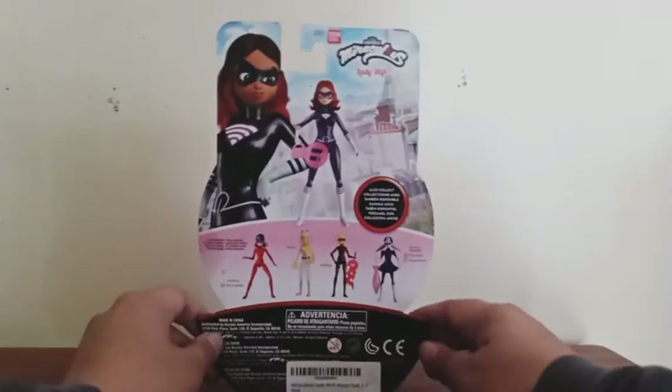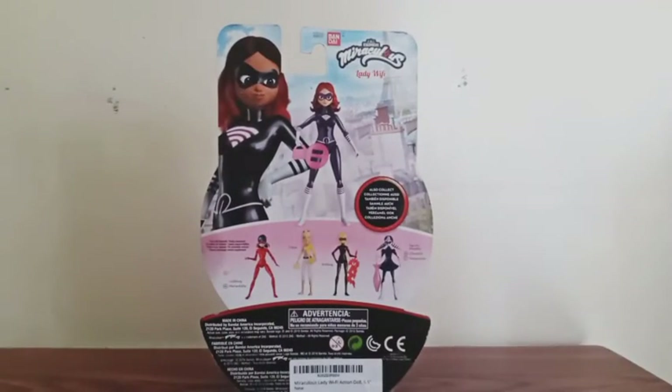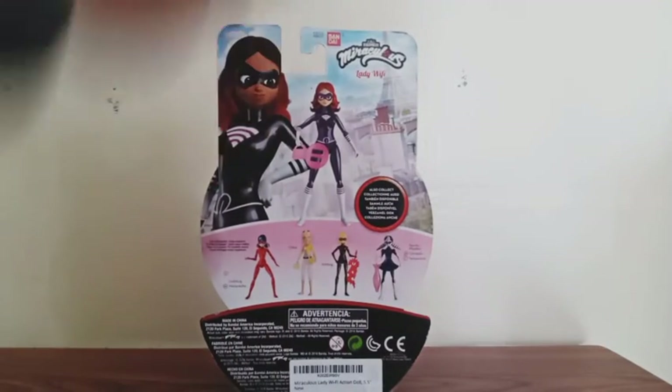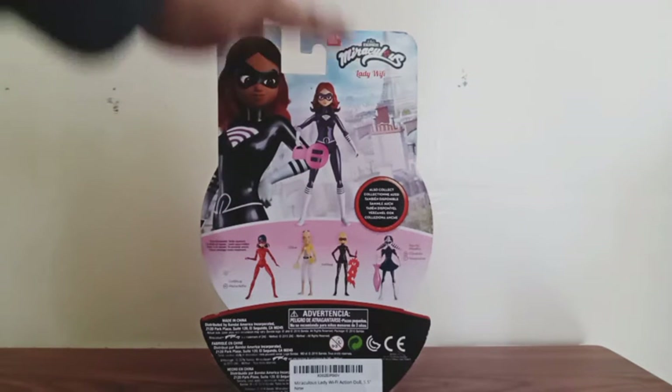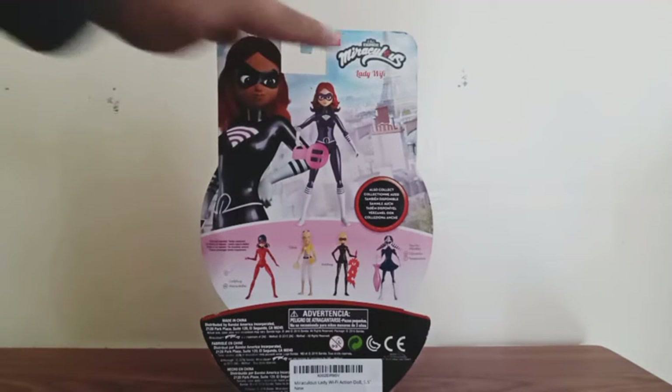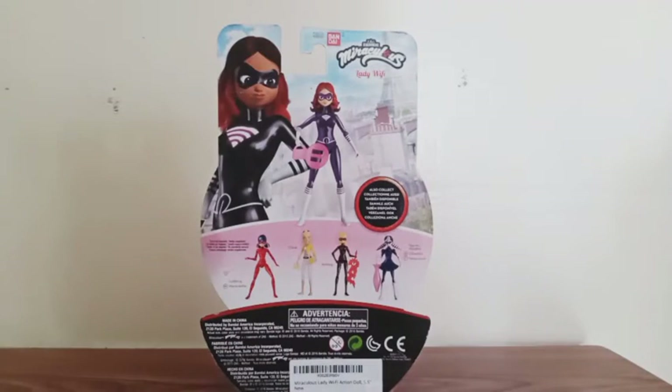But on the back side, we get an image of the character herself, and we get a picture of the figure. Again, we see her name along with the name of the animation, Miraculous. And there's all the figures in the set that you guys can collect.